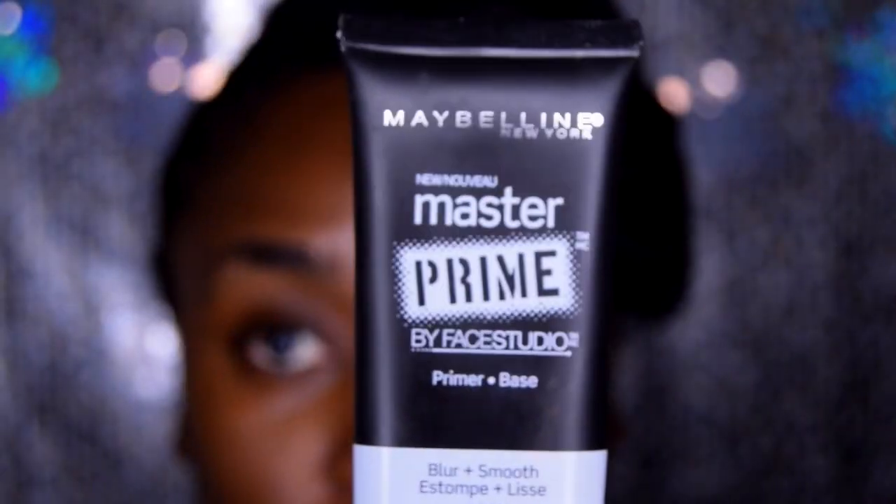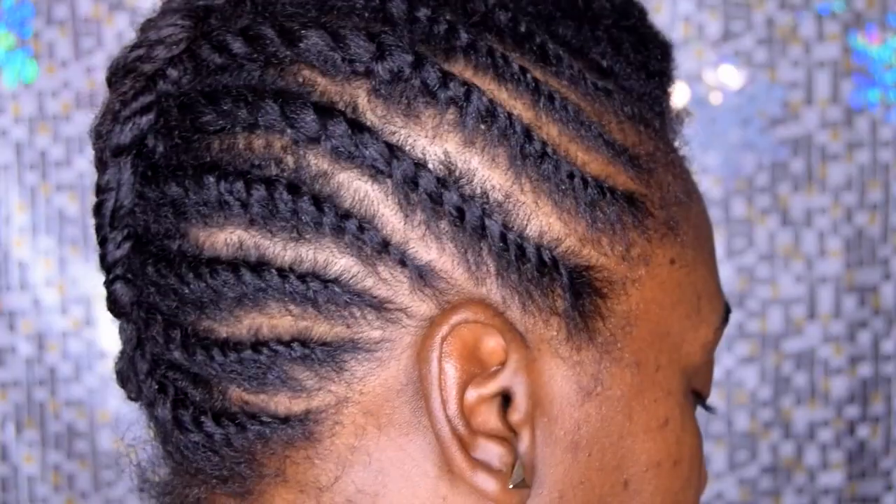Hi guys, welcome back! Today's vampy makeup is going to be done with the Toothpaste Chocolate Bar Bonbons palette. Thanks to Ipsy for sending this out to me — this palette will be released December 8th.